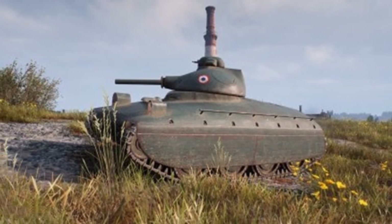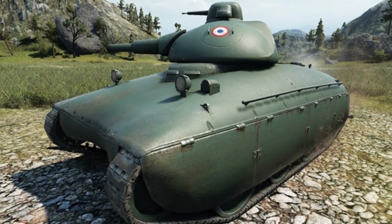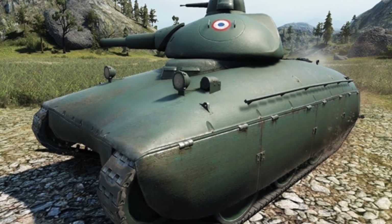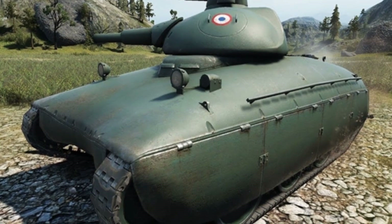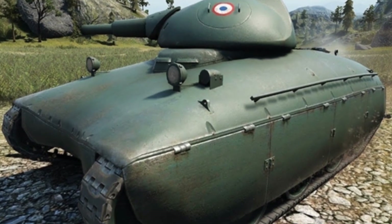The tank never made it to the prototype stage and only existed in blueprints. Based on French technology, if given more time, it could have been successfully put into production. If the German army had encountered these tanks on the battlefield, they would have likely faced significant challenges.